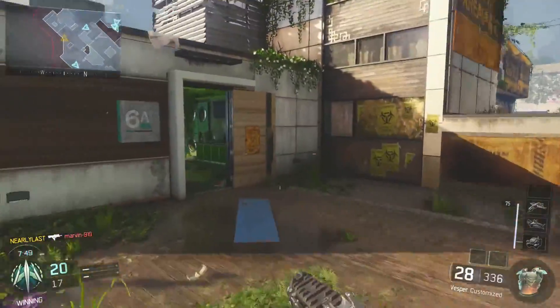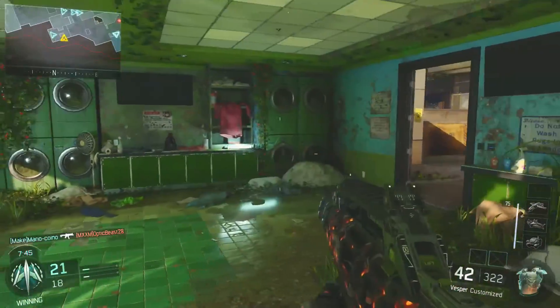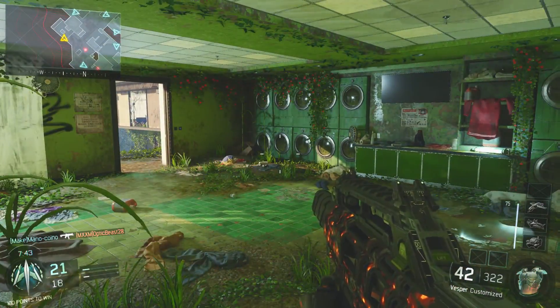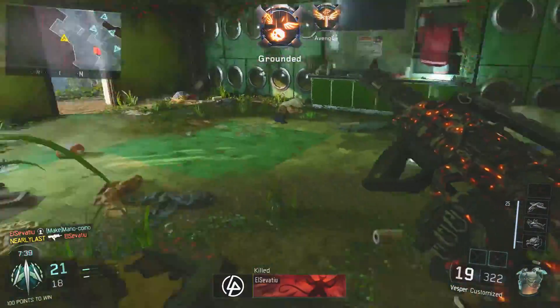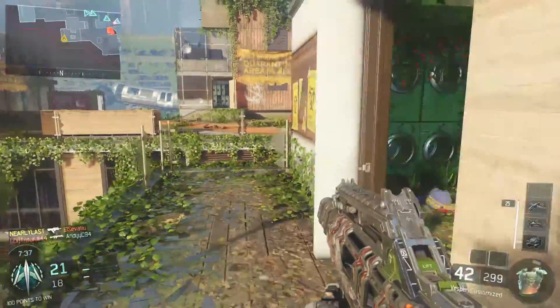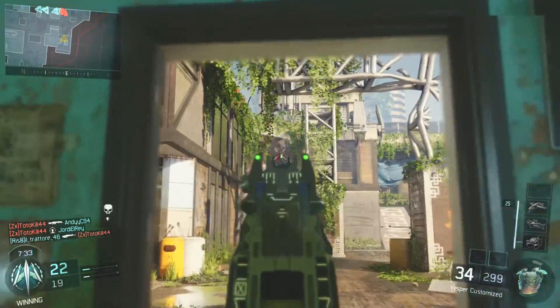Then we're going to be going with long barrel. Now, I don't normally stick on long barrel in my classes when I'm running a suppressor, but with this particular gun the range is very, very poor. And if you don't stick it on, you're really going to be struggling. So for me, even though it doesn't add that many meters onto the actual range, it is pretty much essential when you're actually running with this gun.